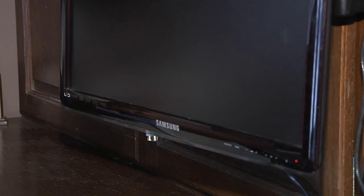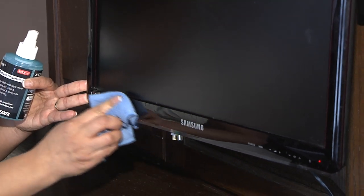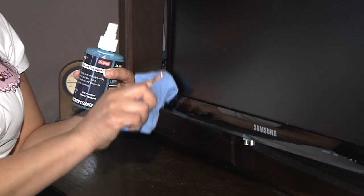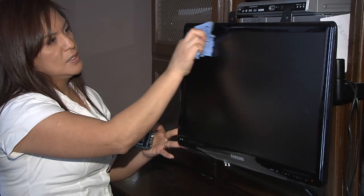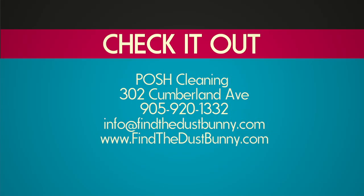Would you use something different on the frame of the monitor? No — use the same cloth. Since it's already moist from the spray used on the screen, it'll come out nice and shiny and all the fingerprints and dust get removed. That's all for us today with Posh Cleaning — get started on your spring cleaning and have fun with it. Your house will look amazing!